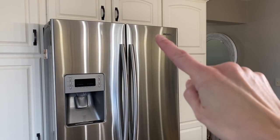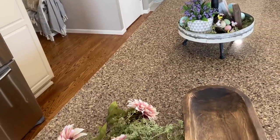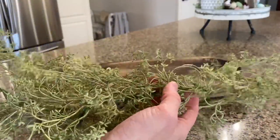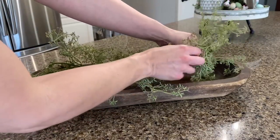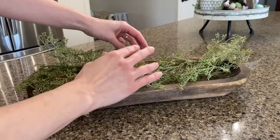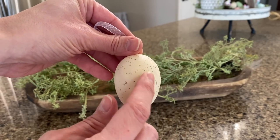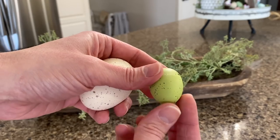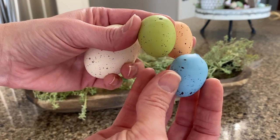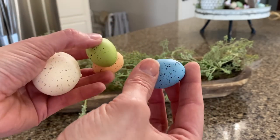I want something to go on top of the refrigerator, so I thought my dough bowl would work perfectly. We're going to put a little arrangement together that will fit on top of the refrigerator. Here is some green baby's breath from Hobby Lobby — I'm just going to use this as a filler. Then I want to add some of these eggs. The ones from At Home have little speckles and are a little bit creamy, and I also have an assortment of green, pink, yellow, and blue ones. I want to add a little color on top of the refrigerator to draw your eye up there.